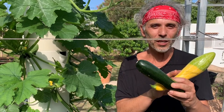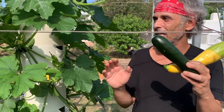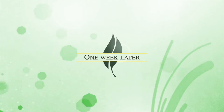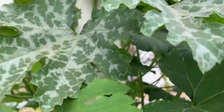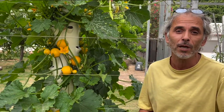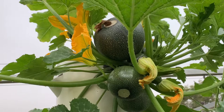Today we harvested a few Zephyr and Noche courgette zucchinis, and next week I'll see you for a harvest of different varieties. We're back for another zucchini harvest. We say zucchini in the US; in Europe they say courgette. I'm going to say zucchini because I've spent most of my adult life in the US.